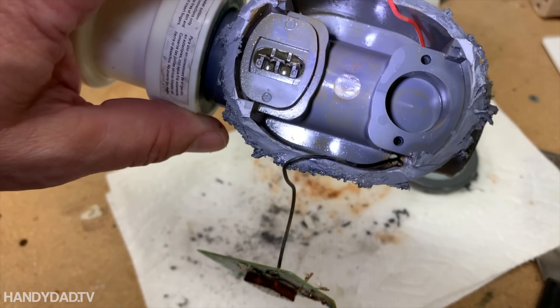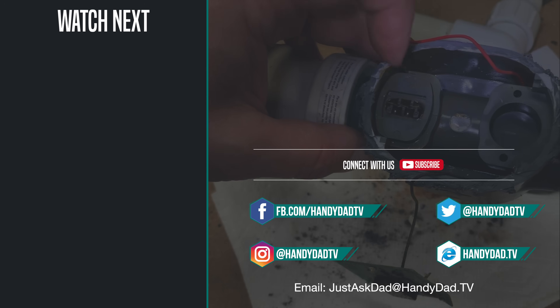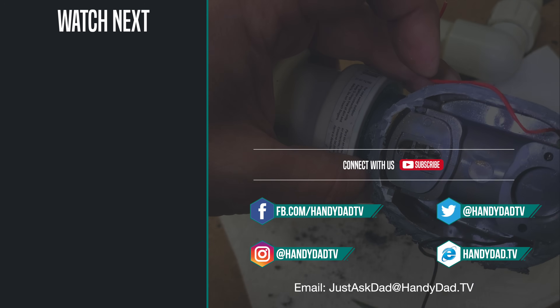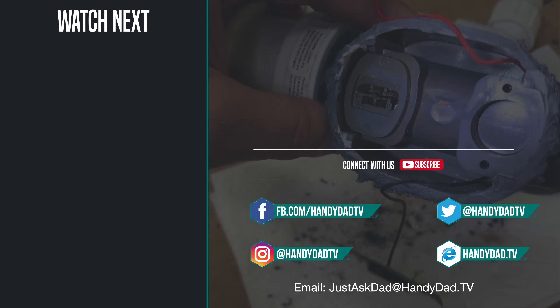That's it — thanks for watching and I will see you in the next one. If you're new to the channel, be sure to subscribe and hit that bell icon to be the first to know when new videos are posted. Look for handy.tv on Facebook, Twitter, and Instagram, and visit the website handydad.tv for more great ideas and information.